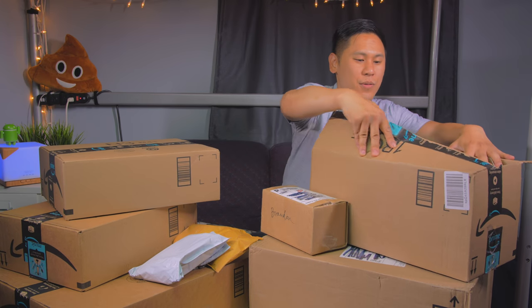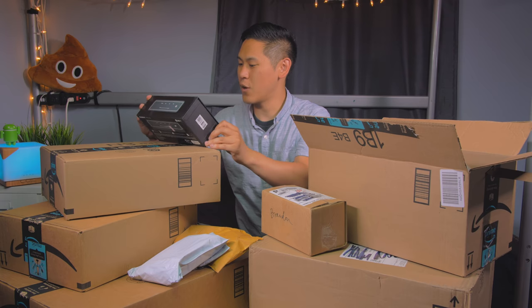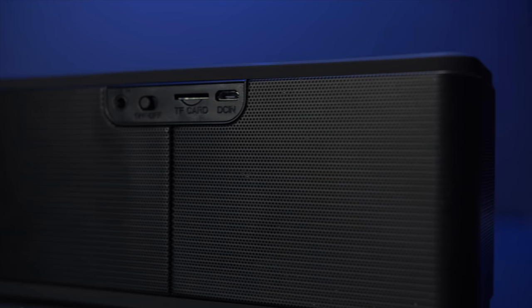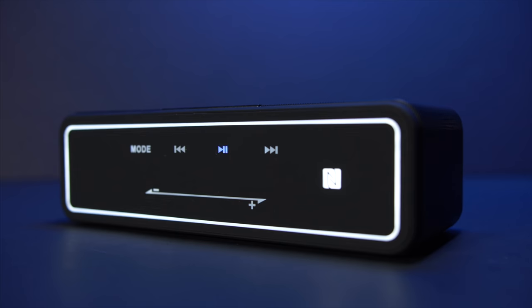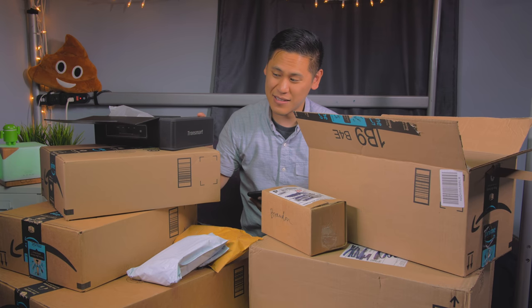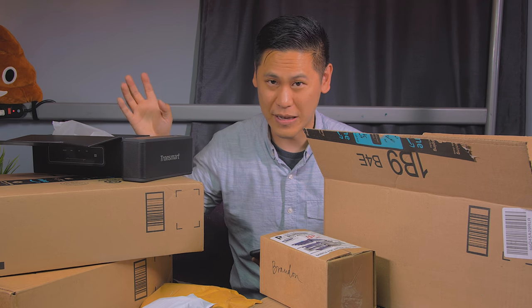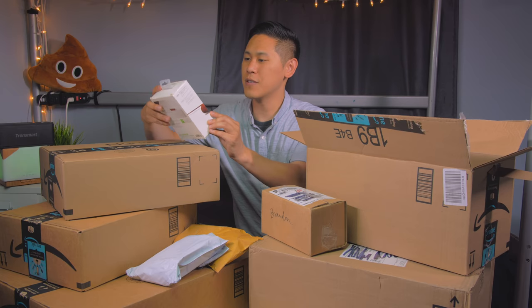Let's open this one. We have a smart speaker by Tronsmart — it's the Element Mega, a 40-watt speaker for only $50. It works with a TF card, has micro USB, a line in, and NFC. The top area has a volume slider, play/pause, and next and previous buttons. I'm actually really surprised at how well this sounds for a brand I've never heard of. It has some decent low end and the stereo spread is quite decent. For the price and size this is actually pretty dang good. Thanks Tronsmart.